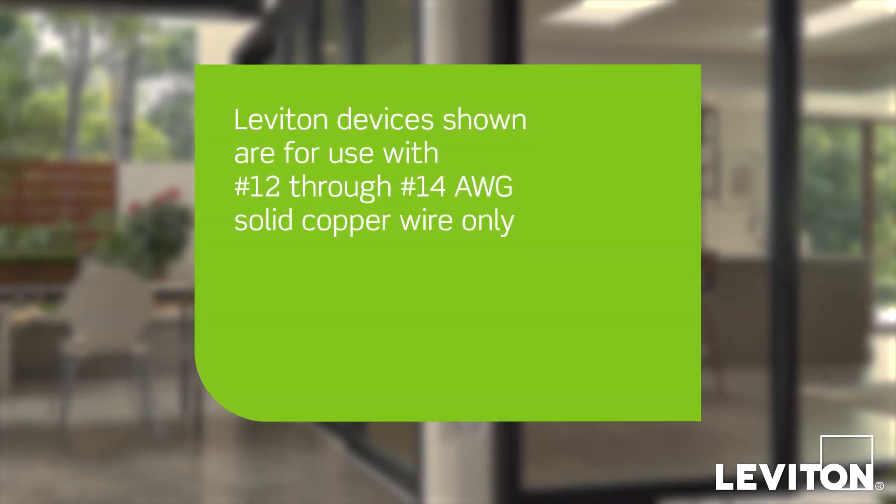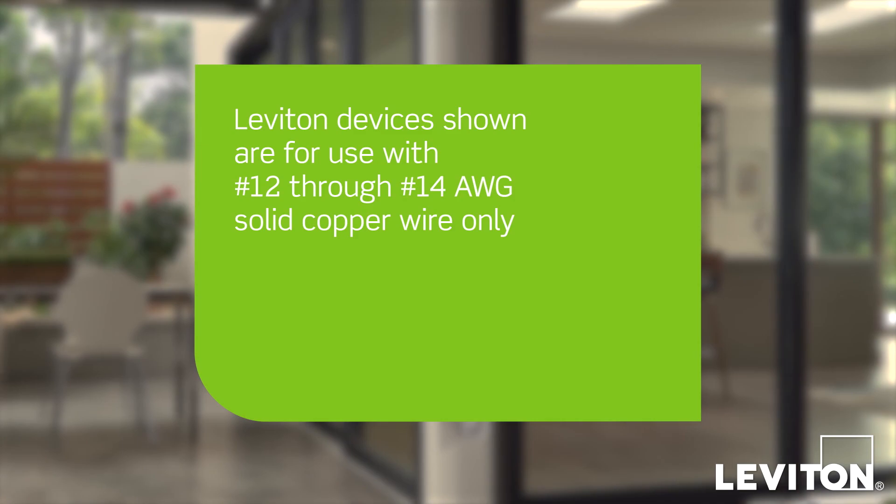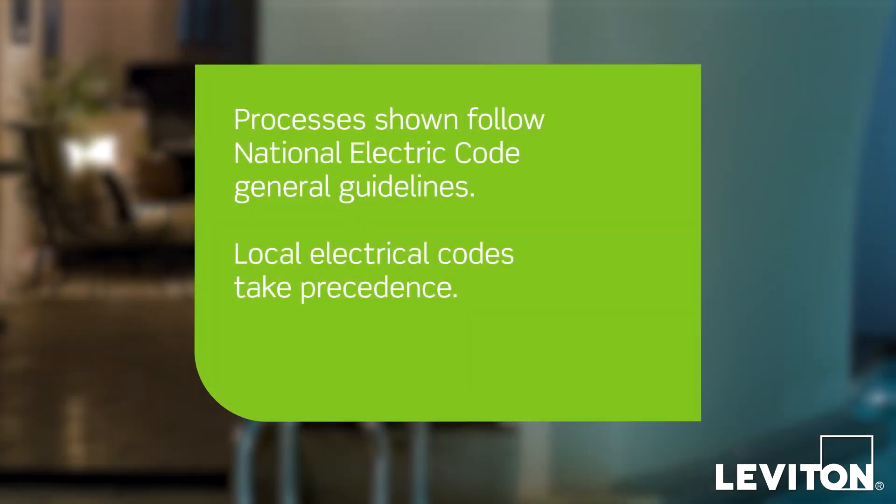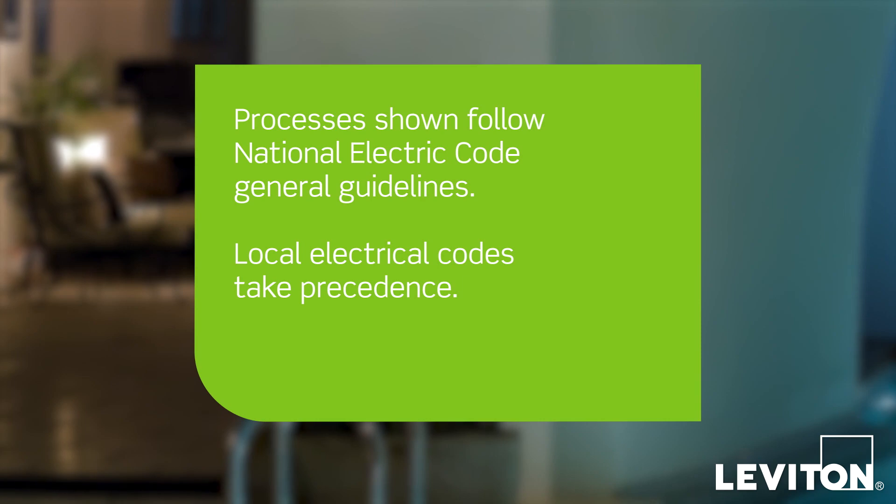Be sure to use the correct gauge wire, and whenever working with exposed wires, make sure the power is off and use a voltage tester to confirm. Please note that the processes shown follow the National Electrical Code General Guidelines,